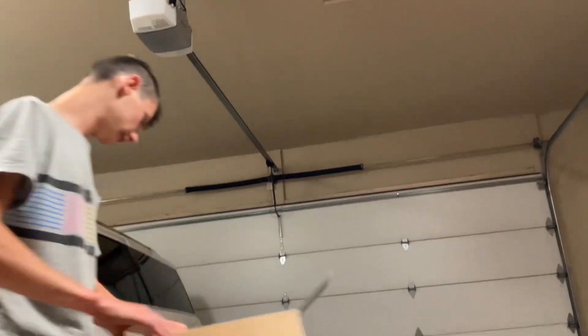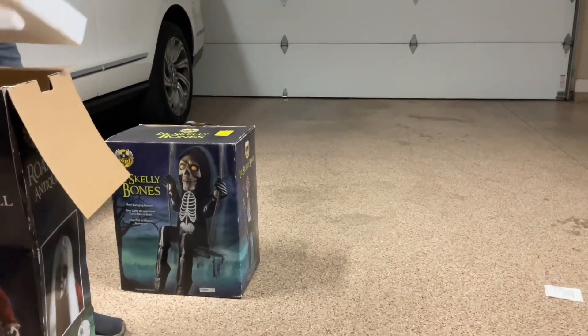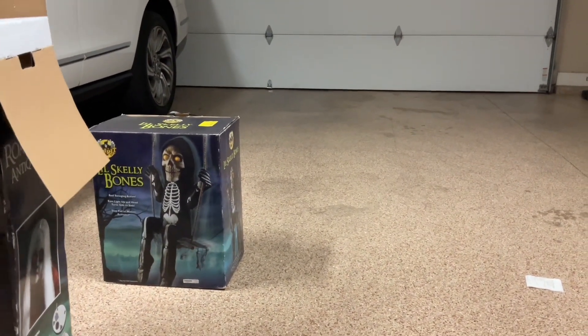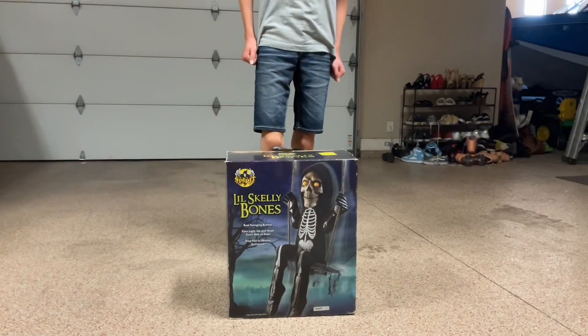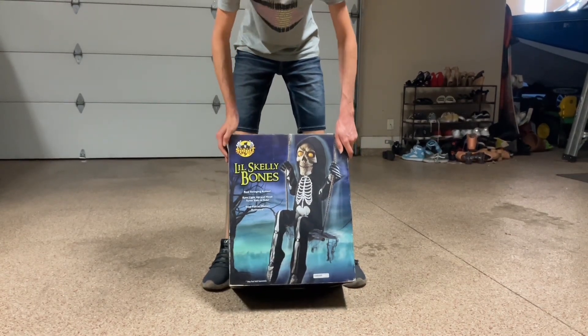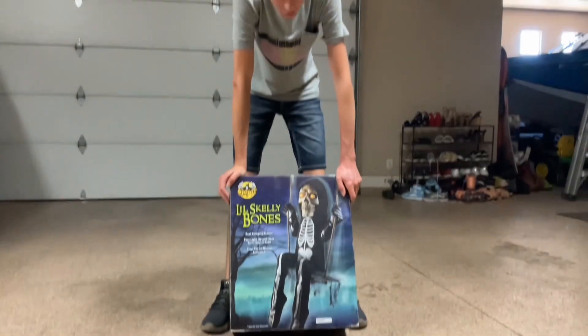Now we're gonna try this guy. Little skelly bones. He is apparently gonna swing — like swings around. He can. Why can't he? He'll come on that garage bar. Oh yeah. Okay, now we're gonna do sculpting. Let's swing and see if he swings. It makes some noises.